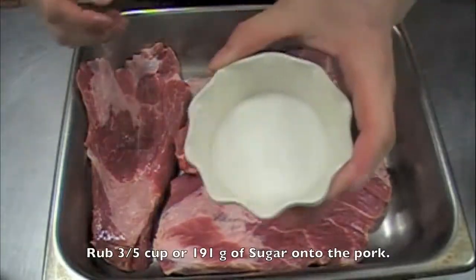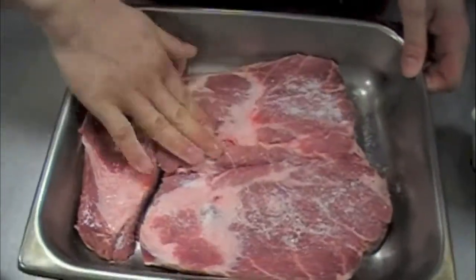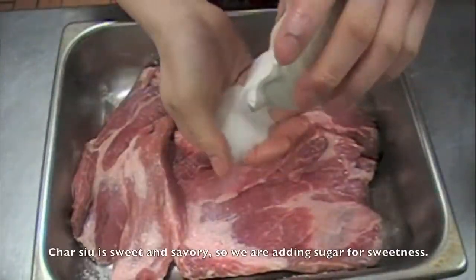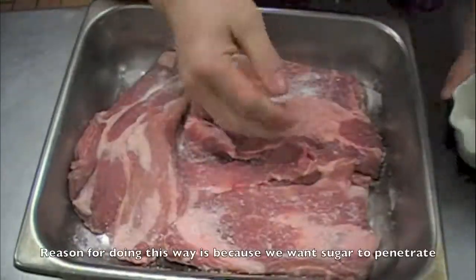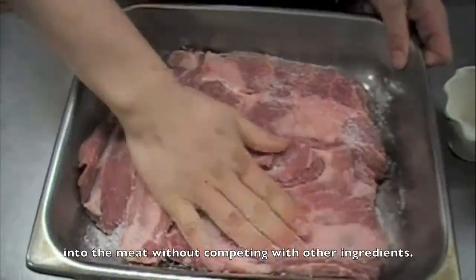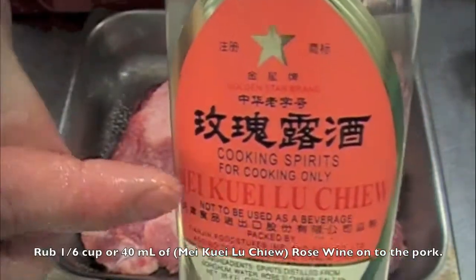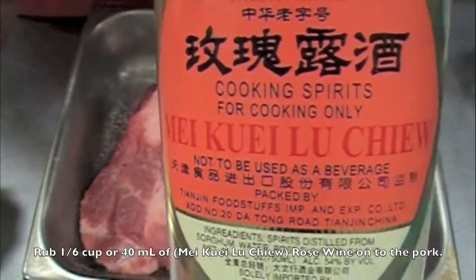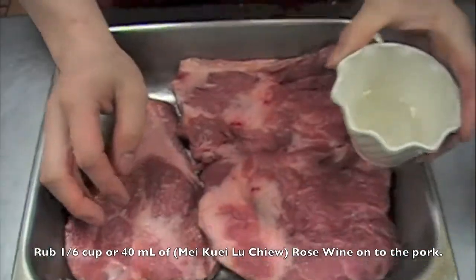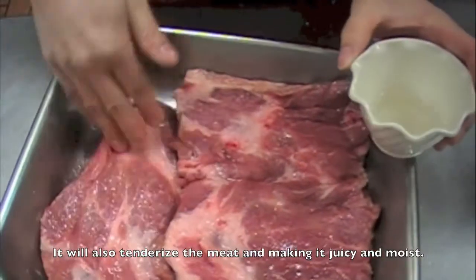So let's start the marinade process. Rub three-fifths cup, or 191 grams, of sugar onto the pork and massage it little by little. Flip it over and continue to rub the sugar onto the pork. Cha siu is sweet and savory, so we're adding sugar for sweetness. The reason for doing it this way is because we want the sugar to penetrate into the meat first, without competing with other ingredients. Then rub in one-sixth cup, or 40 milliliters, of mui gui lo zhao — this is rose wine. It's really strong, but gives off a distinct, nice fragrance when done roasting. Just a little bit is all you need. If you put the wine in with other ingredients, it doesn't really have as much of a chance to enter the meat — so that's why we're rubbing it on with the sugar first. Then marinate for at least 3 hours in the refrigerator.